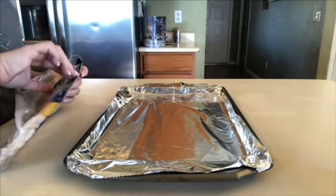Now I'm just going to throw some bacon onto this pan and cook it in the oven at 400 degrees, just cook it to your liking.